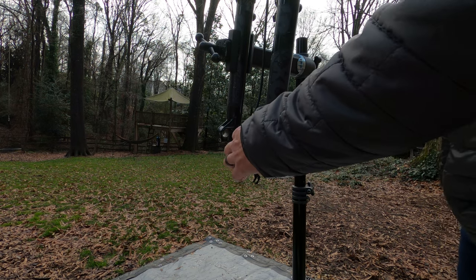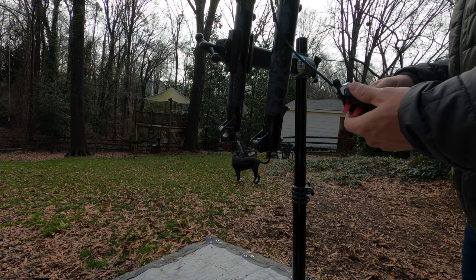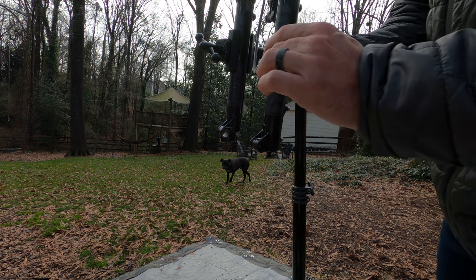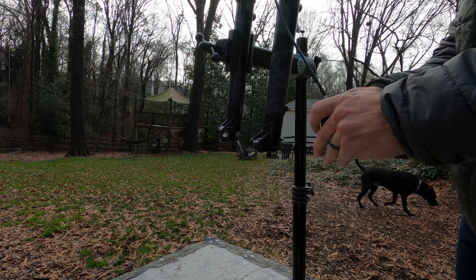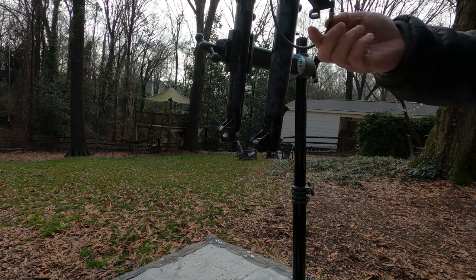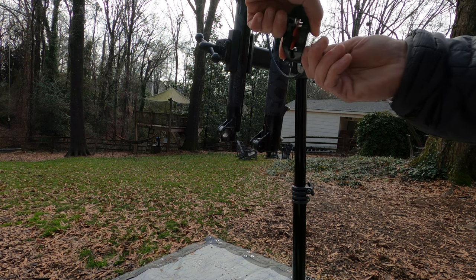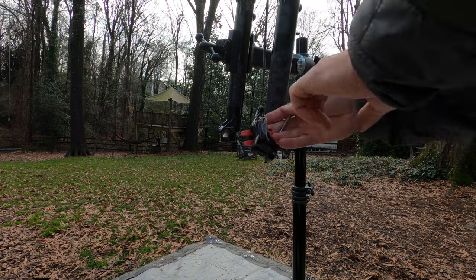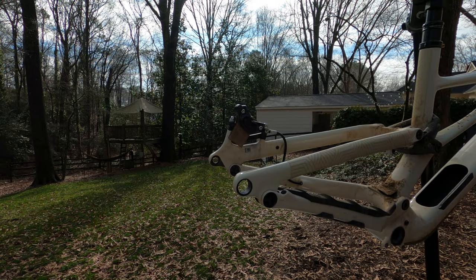I have a thing called a bleed block, so I assume I'm supposed to put that in here while I bleed the brakes at some point. I don't know what I'm gonna do — I guess maybe I need to unhook this thing. I feel like I need some gloves and that's gonna get ugly.